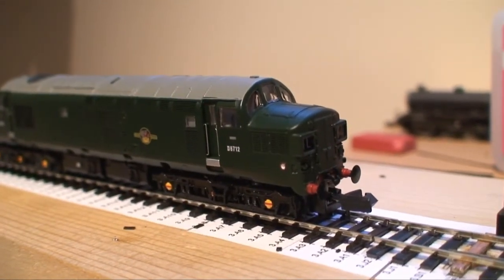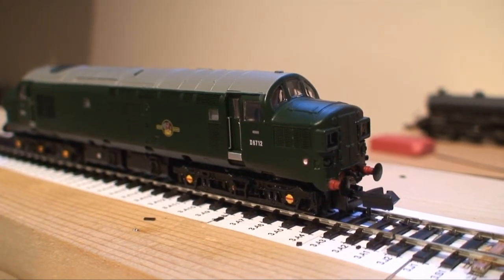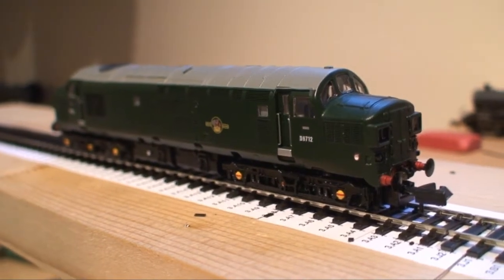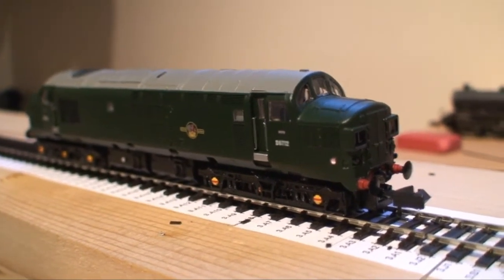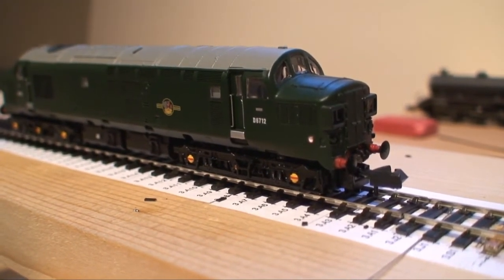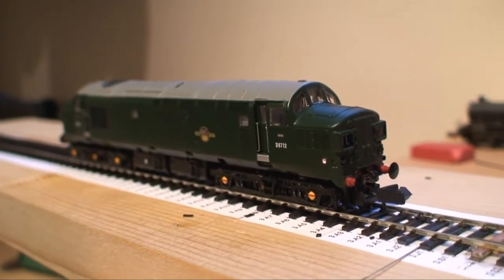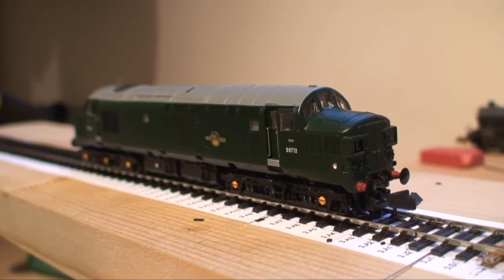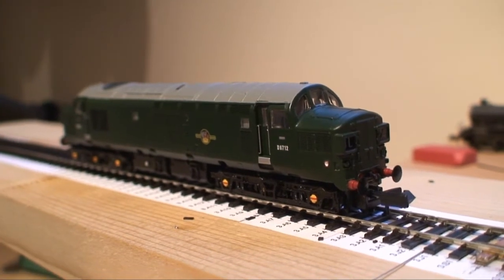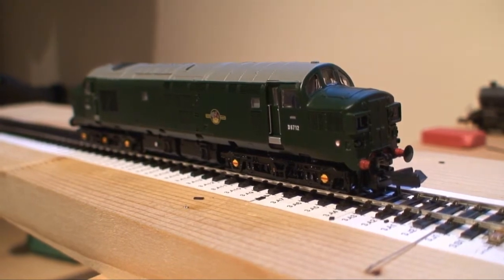The 2mm association does actually sell drop-in wheel sets which I believe work on this Class 37. I think they're like £4.50 an axle, so yeah, could get quite costly. So I'm actually going to try removing the wheels and turning them down to 2mm fine standards myself and hopefully save some pennies there. So this is going to be the first of a few videos for converting N-gauge locos to 2mm fine scale.